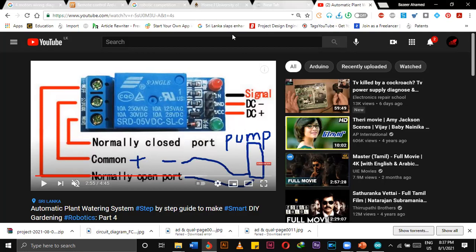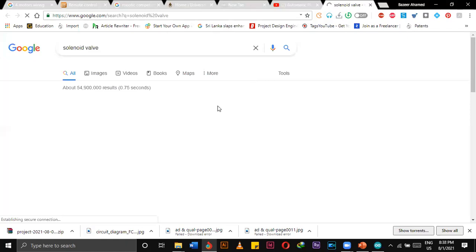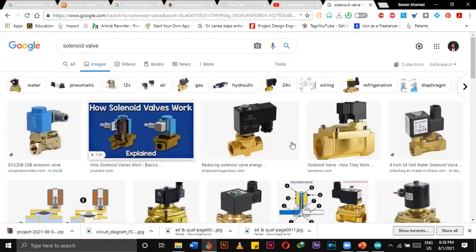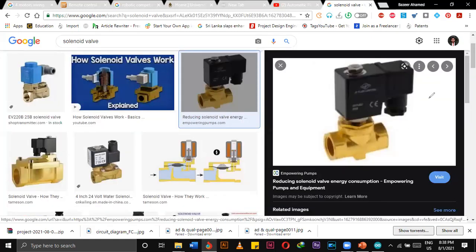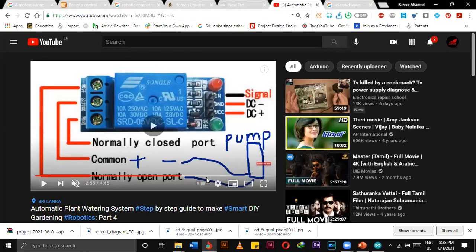Do you know what a solenoid valve is? This is the solenoid valve. There are tons available. We connect the solenoid valve from the tap — from the tap we connect a pipe. If electricity is provided, it allows water to flow; if not, it restricts the flow. I used this solenoid valve, arranged the circuit, and it works.